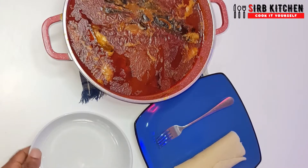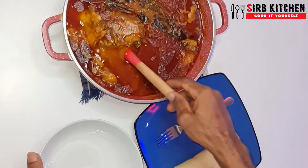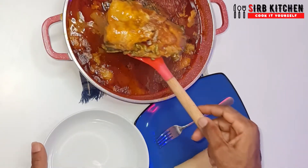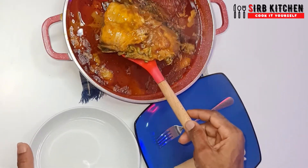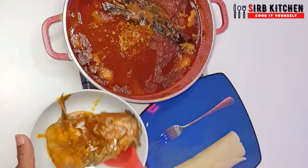Hello and welcome back to another episode of Cook It Yourself with Sabi Kitchen. In today's episode I'm going to show you how to make this Dorime Ameno standard banga soup. Please watch this video to the end.